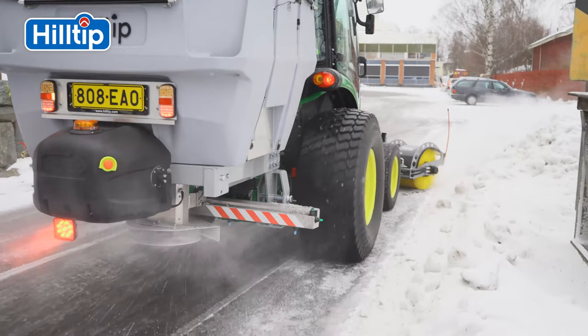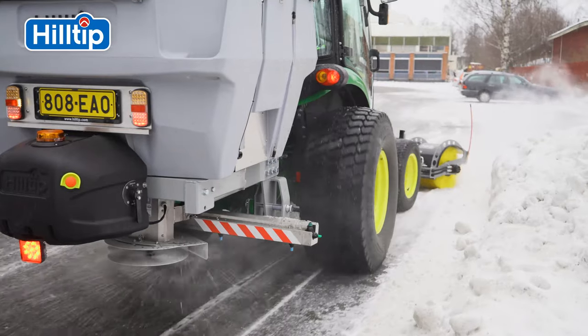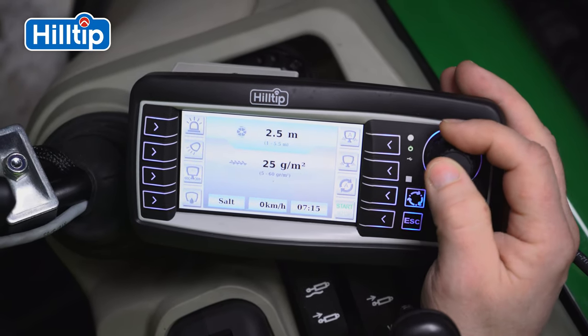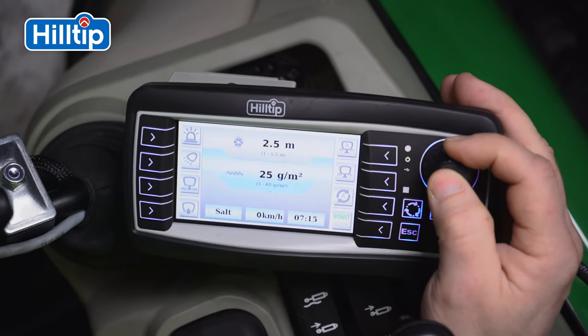The iStriker's onboard computer is equipped with a GPS speed control system, or an optional direct OBD vehicle speed connection, which automatically adjusts the amount of de-icing material according to tractor speed.